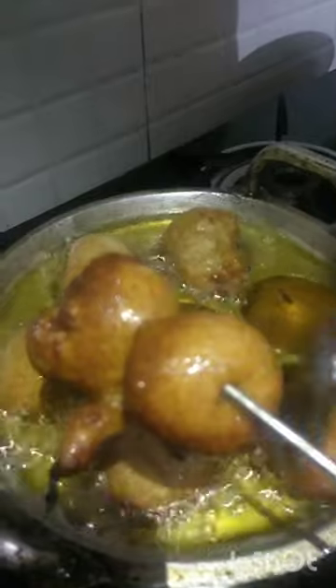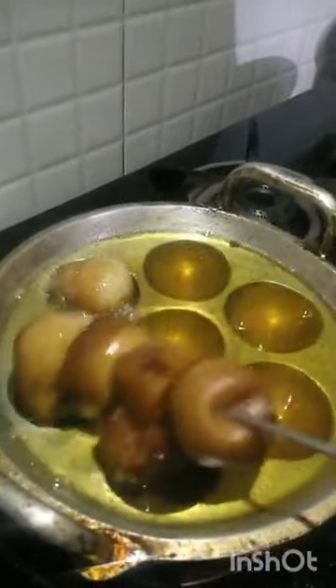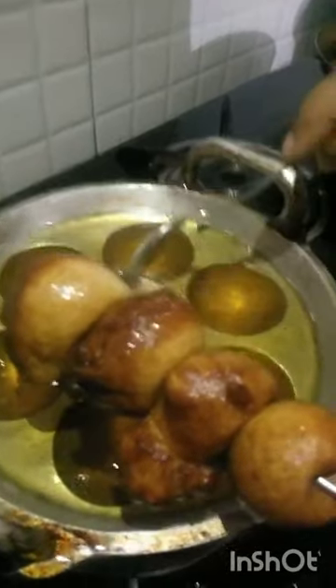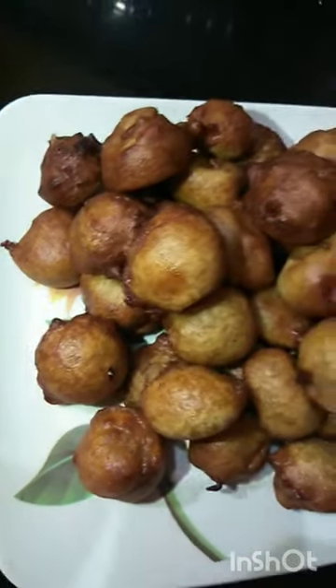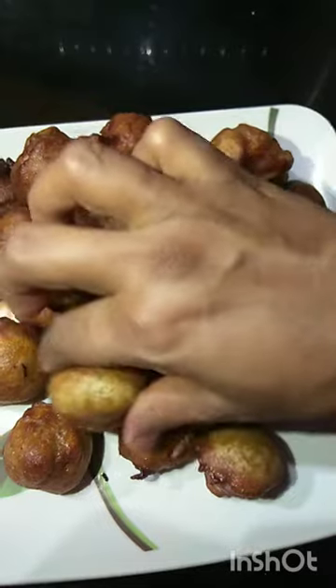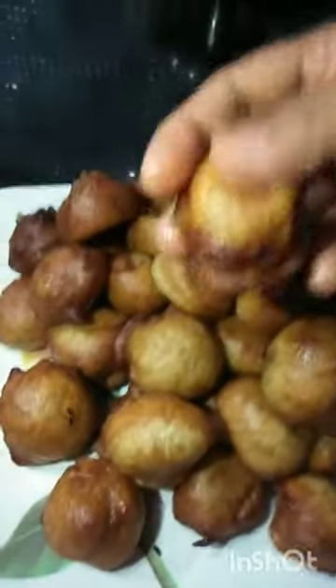It will be smooth. Add a little bit. I will say this is a very traditional cake. This one is very soft and spongy.